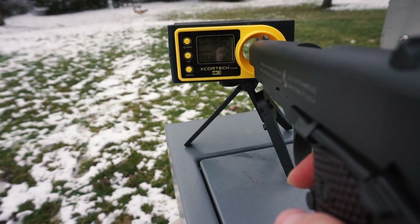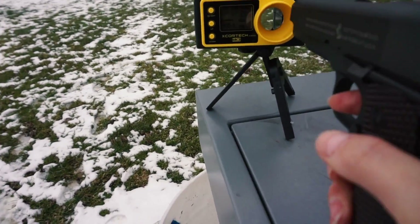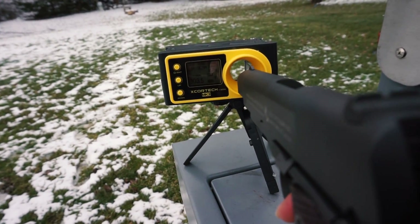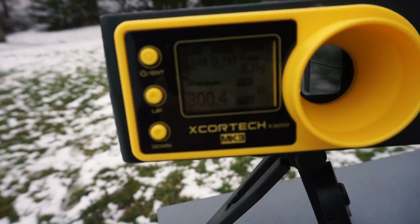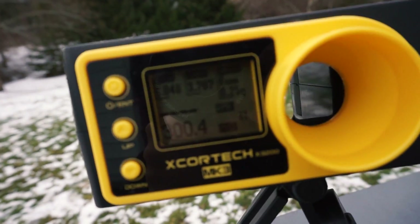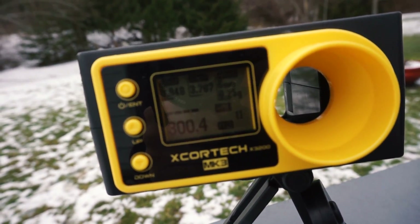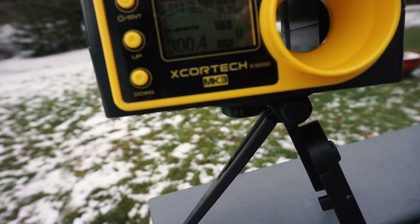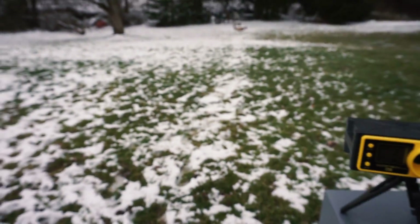It definitely shoots a bit more than I thought it was going to — pretty interesting. Getting 303... 300. So it shoots around 300 FPS right out of the box. The joule reading is 1.048, and I have 0.25g BBs in there so I set the chrono for that. Pretty cool.